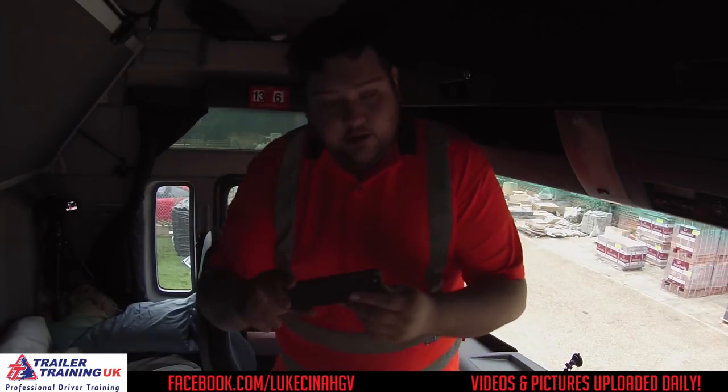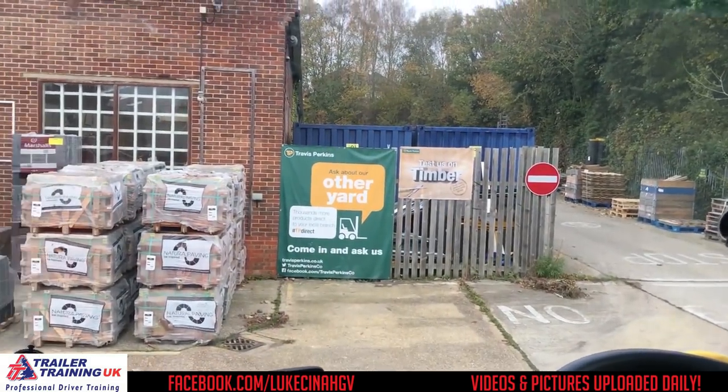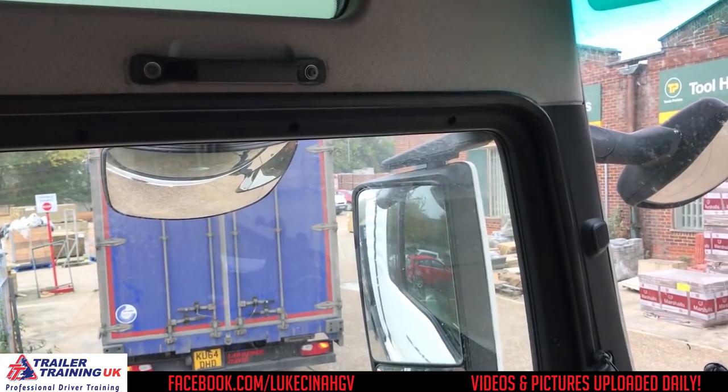So we've switched the camera over, and if I sit on the bed, maybe we can start here. This is my view. This is what I see — currently in Andover at Travis Perkins, and we are getting tipped. Well, I say getting tipped, we're waiting to be let in — we've got a light there.